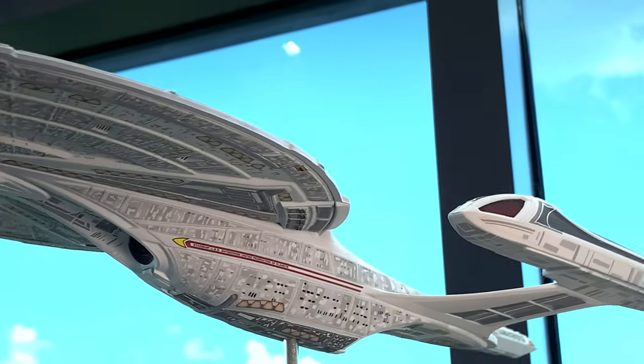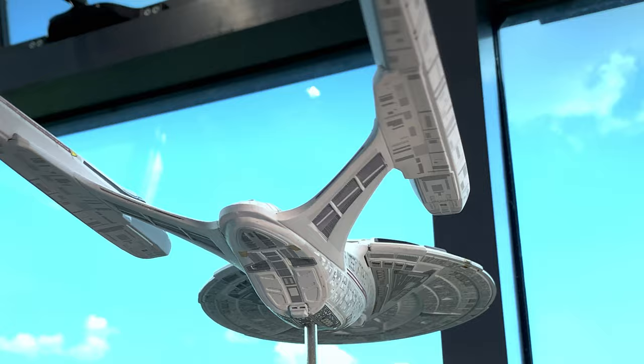Hey Plastic Addicts, welcome back. It's been a bit of a spell. Today I'm going to do the full build of the Enterprise-E, so be sure to stay tuned because it's going to be a fun one.